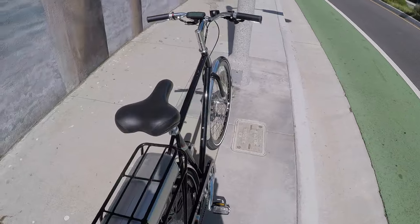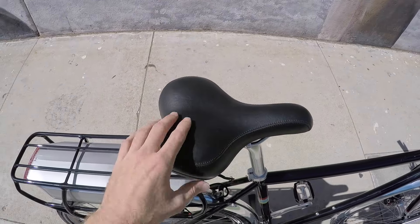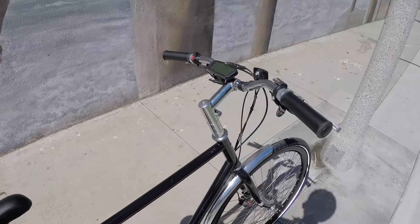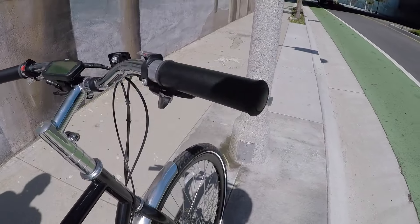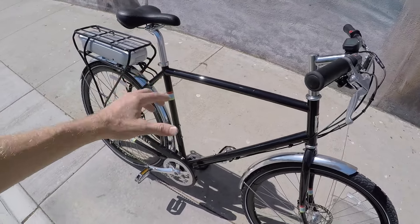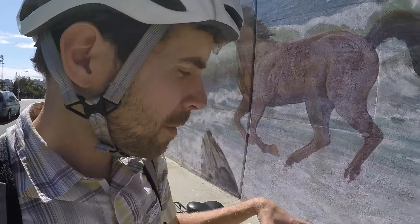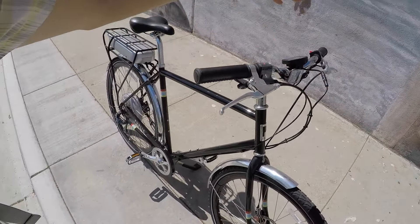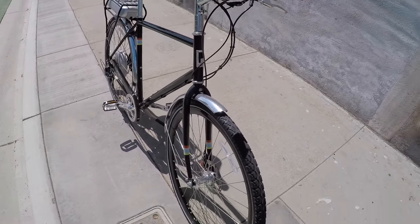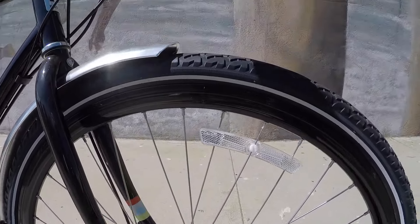No quick release on the seat post either, or the seat tube. So you could park it at a rack and it's a little bit more tamper resistant, which is nice. A faux leather saddle, a little bit larger, and apparently it has some memory foam qualities to it. It felt pretty good when I was riding. We've got the faux leather grips matching, stitched - nice stuff. This comes in gloss black, as you see here, two sizes, about 18 and about 21. I'm on the larger 21, and I'm 5'9", and it's working for me, in part because of those riser bars.